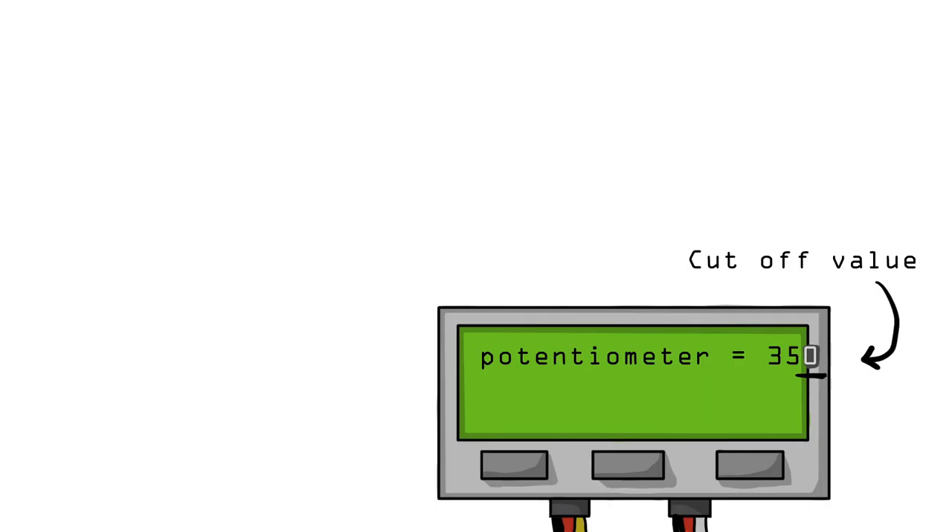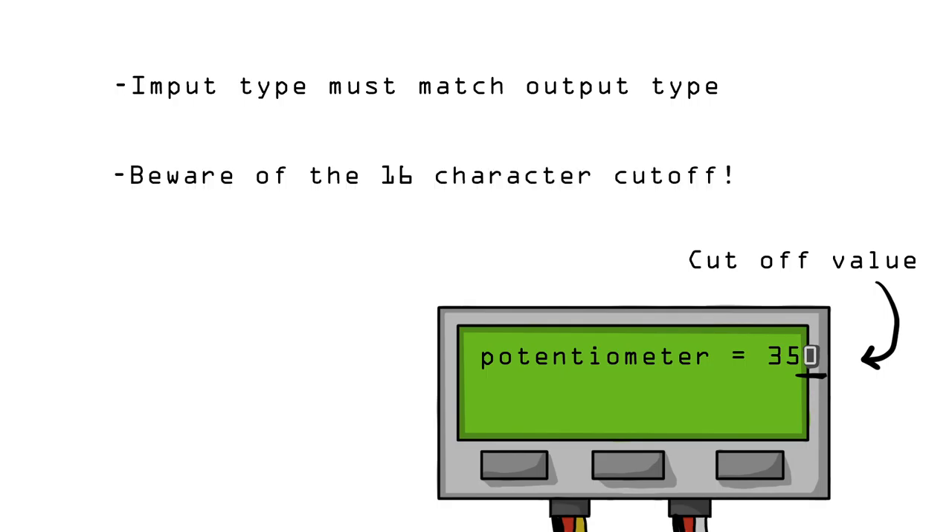Two important notes about the LCD. One, when displaying variables, make sure the LCD variable type is the same format as what the variable outputs. Two, the screen can only display 16 characters per line and will cut off anything it doesn't have room for.